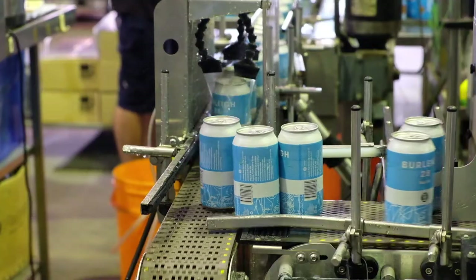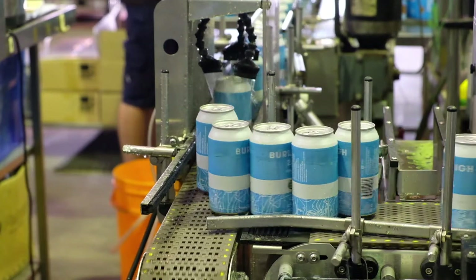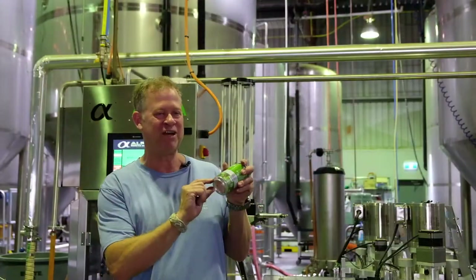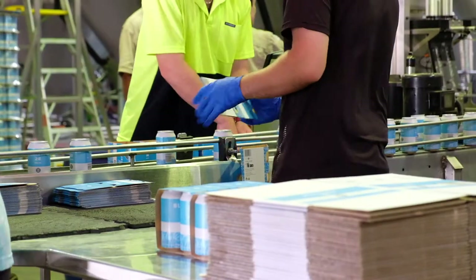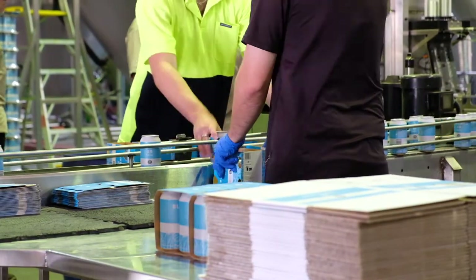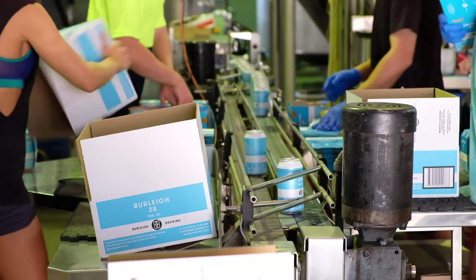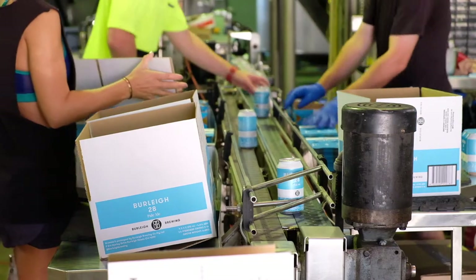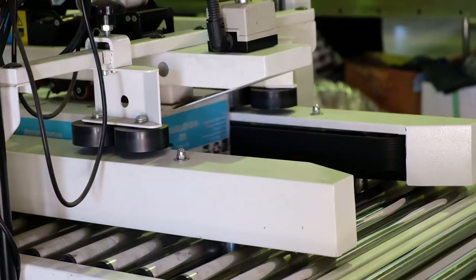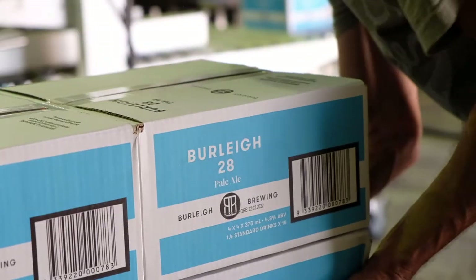It was actually just a can wash, and then it comes out and gets a date code right on the corner of the can, and then off to the packing station where we have four people picking up the cans and putting them into four or six packs, then off into 16 packs or 24 packs through our taper, and then they get palletized right over here.